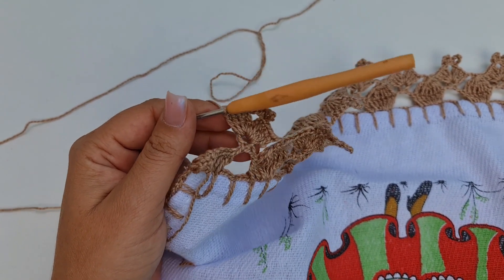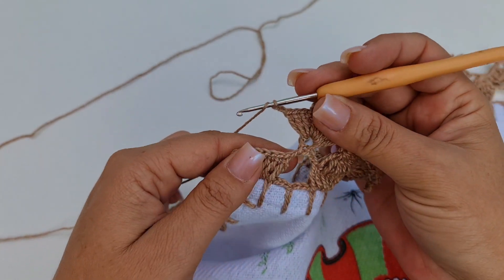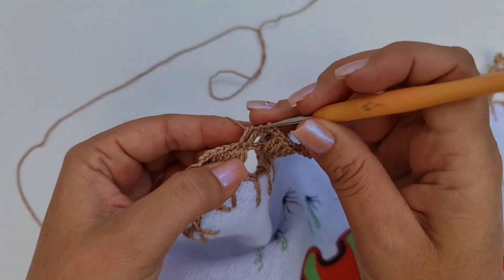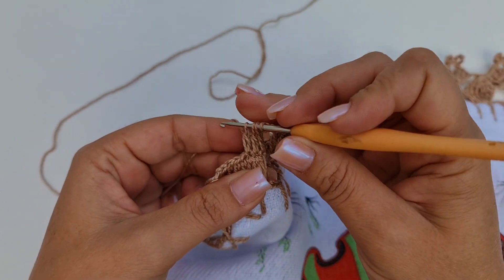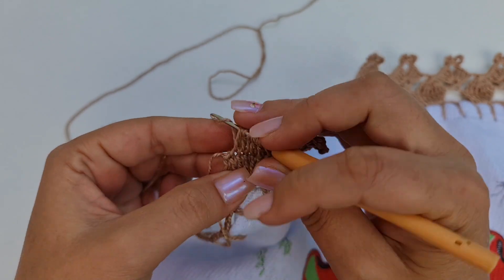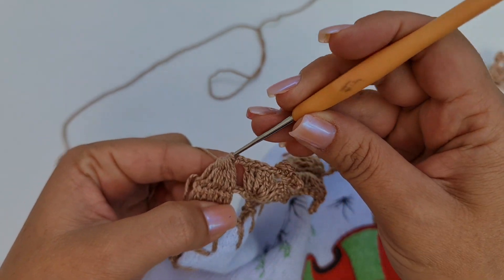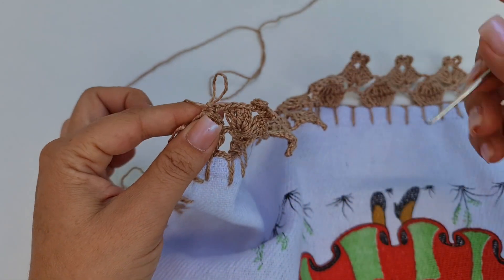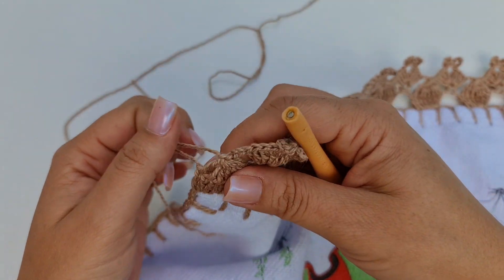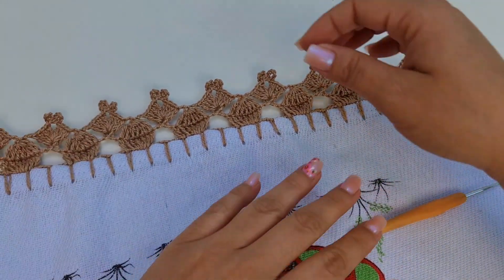Pronto. Cheguei aqui no finalzinho. Deixei o último bloquinho para a gente fazer juntos. Eu terminei aqui os pontos altos, que são quatro. Duas correntes. Venho aqui em cima do primeiro ponto alto, tiro só a primeira laçada. No segundo, também. E vou fazendo assim até o último, sempre segurando a linha para não deixar o ponto folgado. Pronto, cheguei aqui no último. Agora sim, eu posso fechar todos. Faço uma correntinha para prender a minha linha e vou cortar. Puxo. E agora é só fazer o arremate aqui na parte de trás. Vai ficar assim o seu barradinho. No final, você dá uma puxadinha aqui nos pontos para ficar certo.